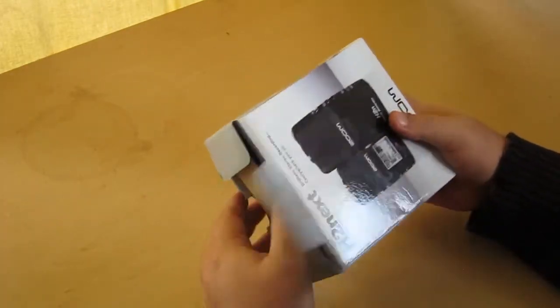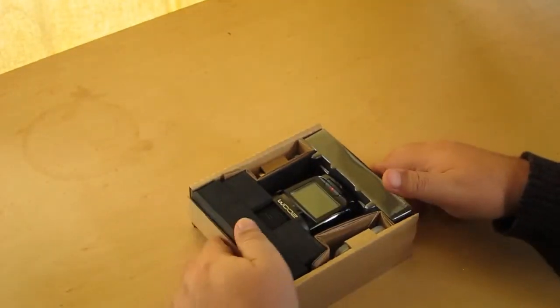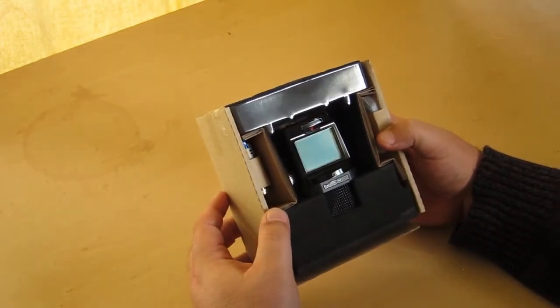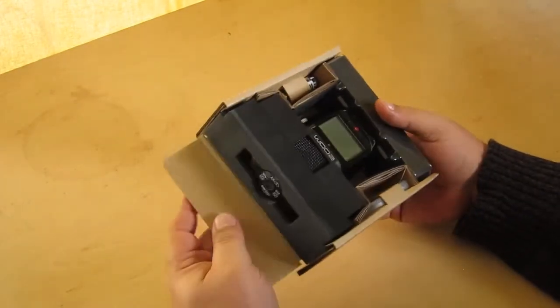Let's see what we got in here. Alright, we've got... probably shouldn't have thrown that like that, because I think the software was in there. Oh well. Anyway, here's the box.